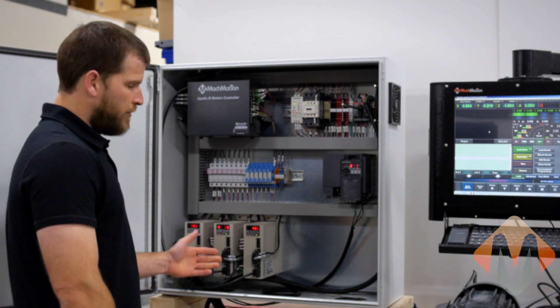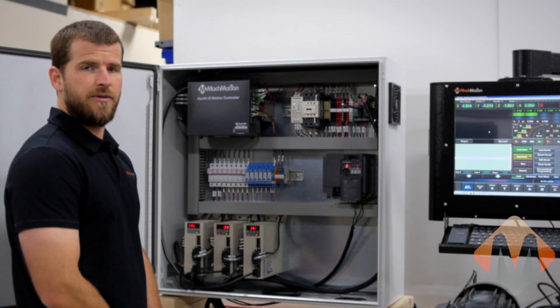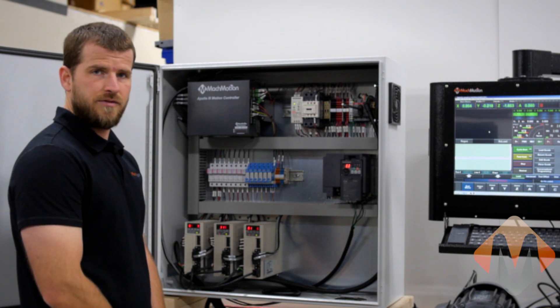For today's example, we have chosen TECO servo drives, which is our house brand — we are the North American distributor for TECO servo motors and drives. We also can provide Yaskawa and Mitsubishi servo motors and drives. Mock Motion can supply servo sizes in all ranges, from 400-watt up to 40-kilowatt, from a desktop-sized machine up to a huge gantry-style machine.